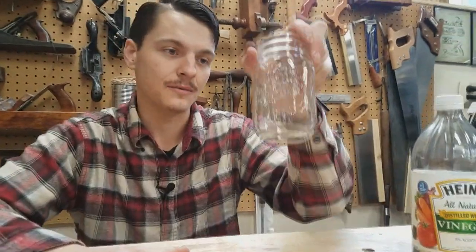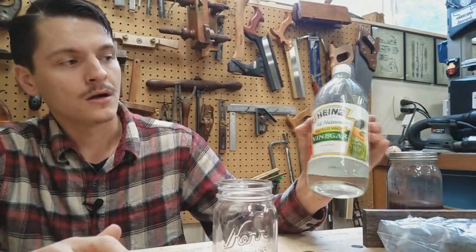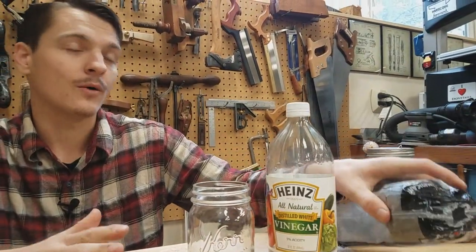All you need is a mason jar, distilled white vinegar or apple cider vinegar — it doesn't really matter — and steel wool. In about a week you'll have your Iron Dye.